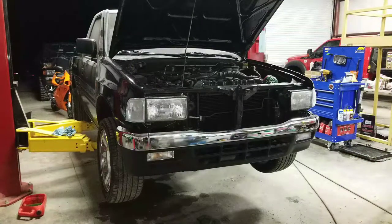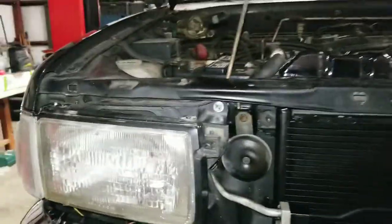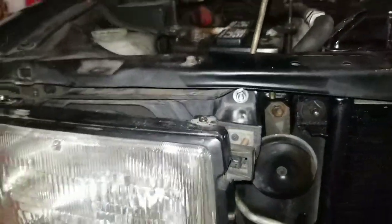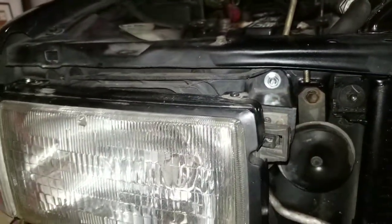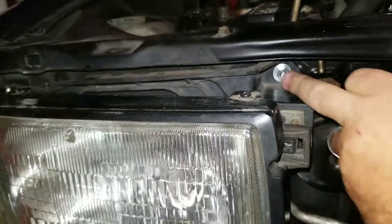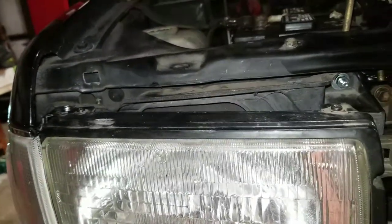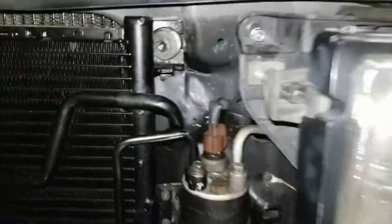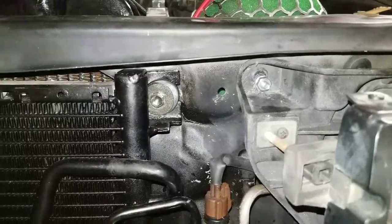I want to touch on the reference point on the headlight housing from the rodeo — that's this plastic part behind it. This hole works perfect right here as a reference point: stick it up there, put your bolt in, bring it up even with the fender, tie it in, and you can bore two more holes under here and put bolts in. Works great on this side.